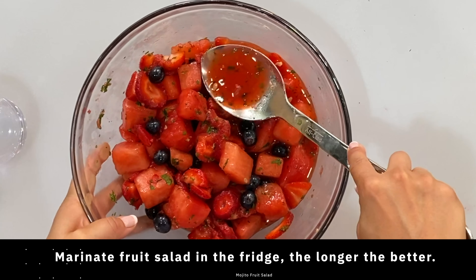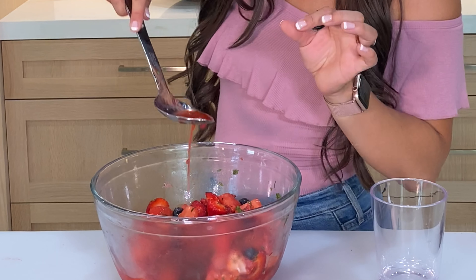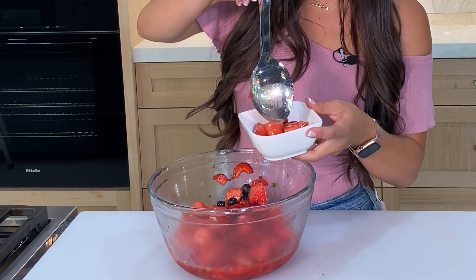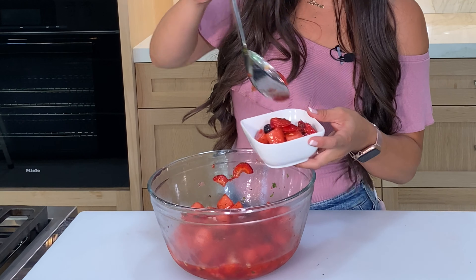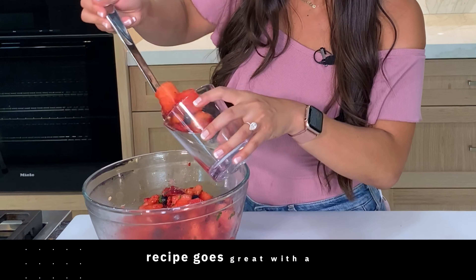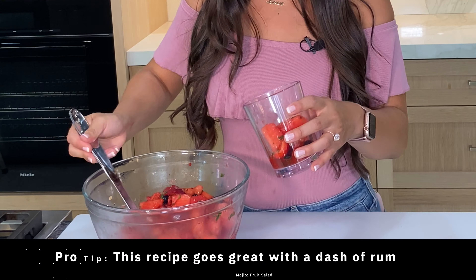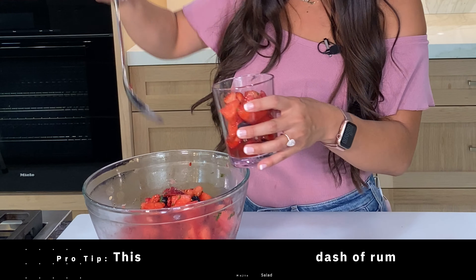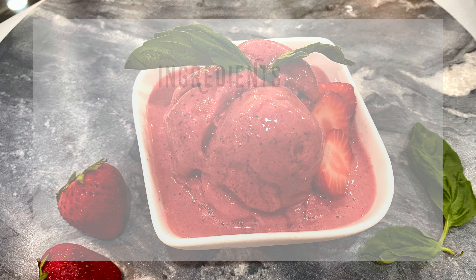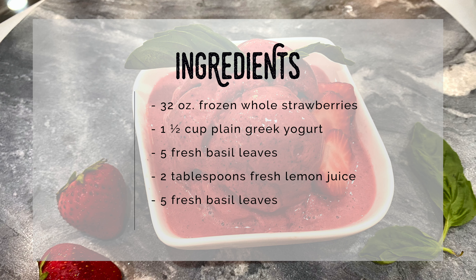Let this sit in the fridge for at least 15 minutes to allow the natural juices in the fruit to seep out, creating a luscious syrup. Try letting it sit overnight — it'll be the juiciest fruit salad you'll ever have. The taste was very refreshing when chilled. This recipe is alcohol-free, but if you wanted to add some rum to the mixture, you will not regret it.